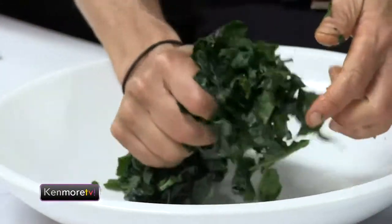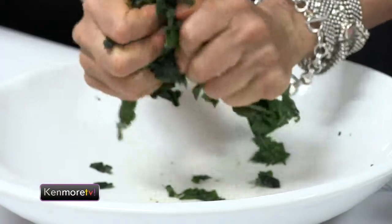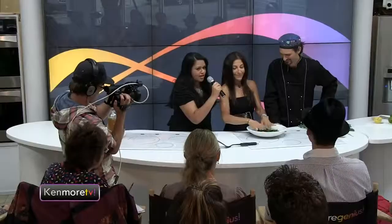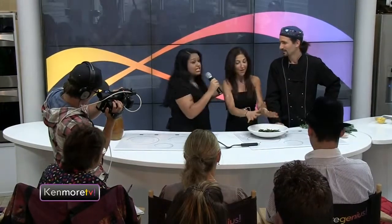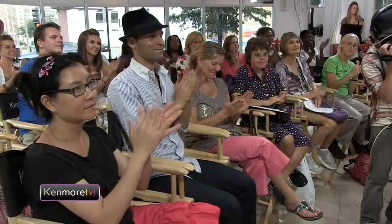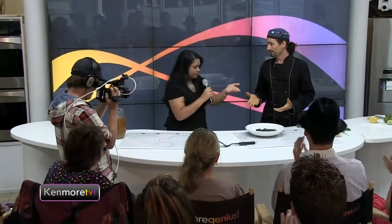Look at what's going on here — we had a bowl full of kale and now it's shrunk. Look at the sheen on there. Gold star, you're hired. Thank you so much — let's give a big round of applause for her. You can wash your hands backstage. And now, once you've gotten into the massaging kale, the subject's open for discussion. Yes, but let's stick to the food for right now.